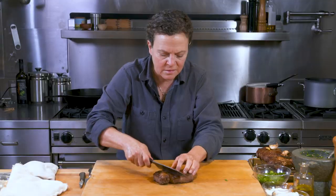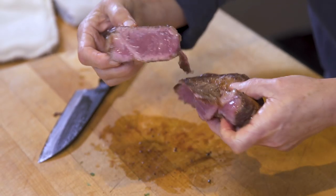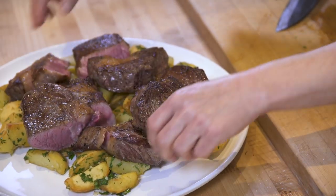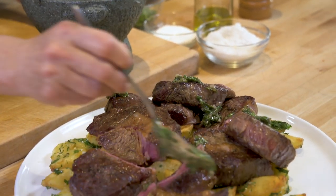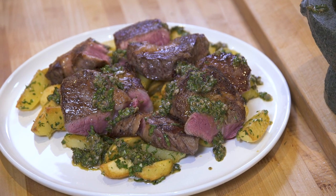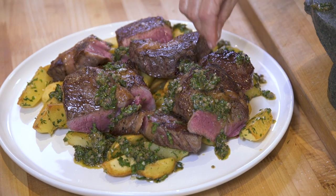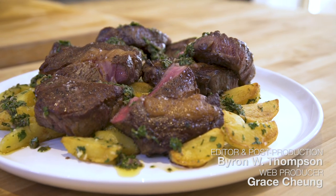Slice these steaks — and you can see nice, beautiful medium rare inside. I have my beautiful salsa verde here, so I'm going to drizzle it over the top, or you can serve it on the side — a little bit on the platter. And just going to give these steaks just a tiny bit of fleur de sel on top. And here we have our beautiful ribeye steak with duck fat fried potatoes and salsa verde.